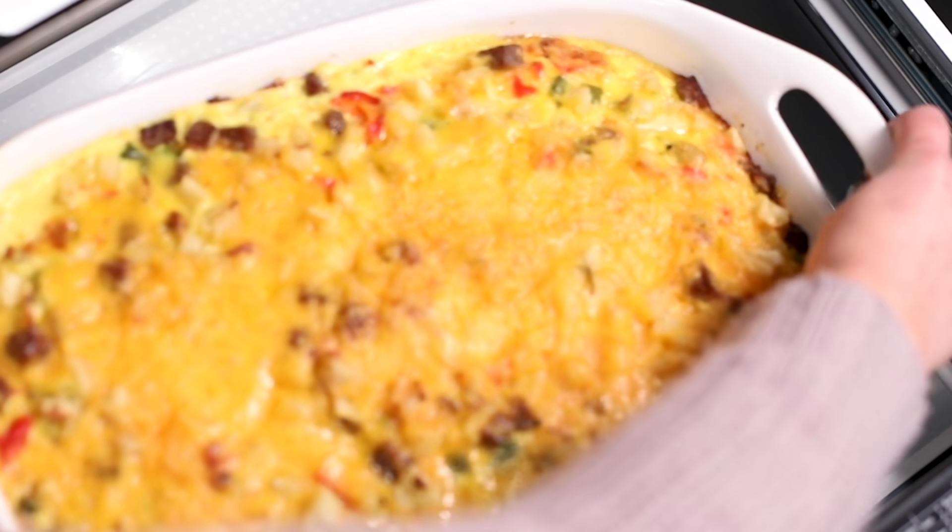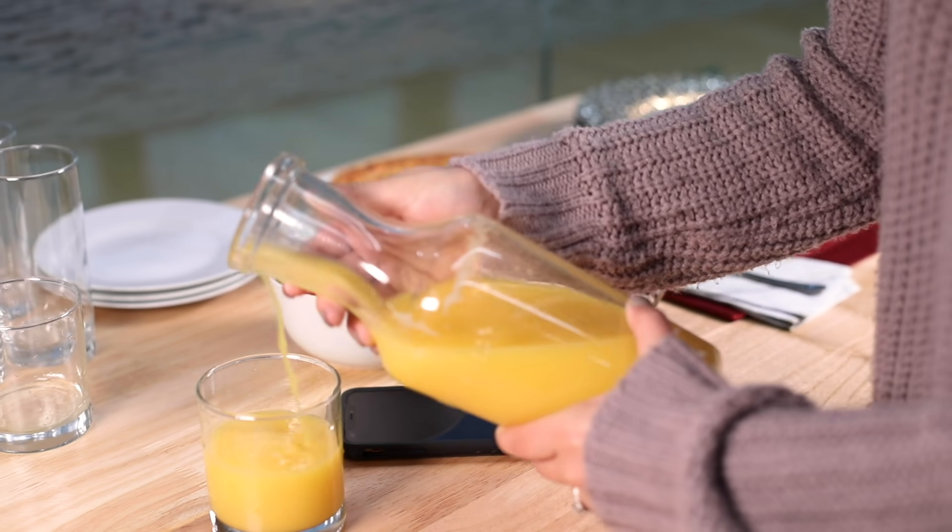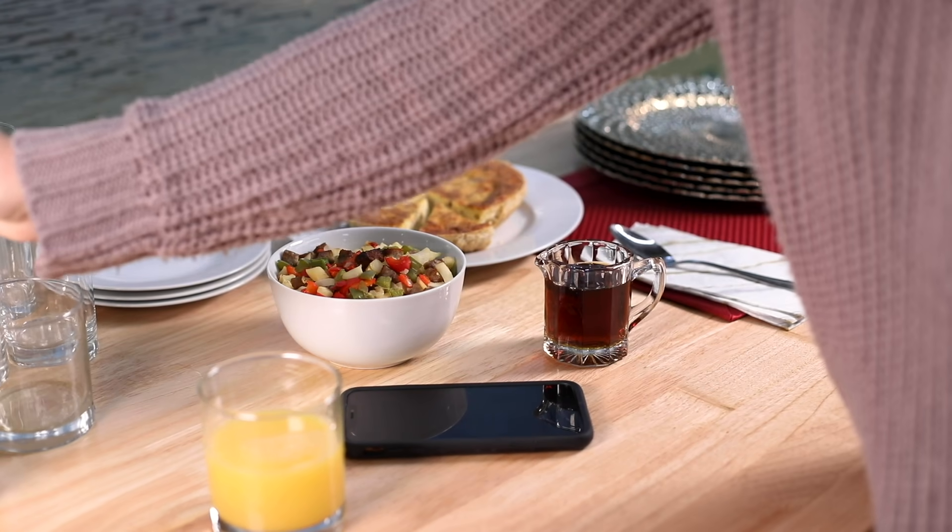Everything seems to come together at the last minute, and shortcuts can really help. Save up to 18 of your go-to smart cook items in the favorites section.